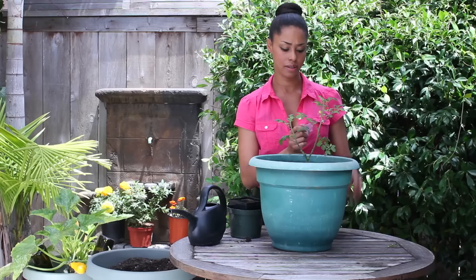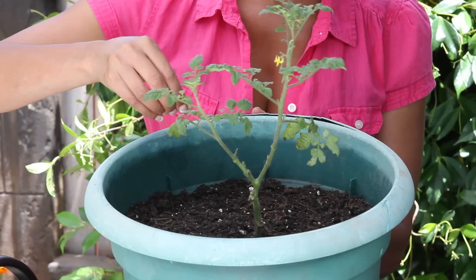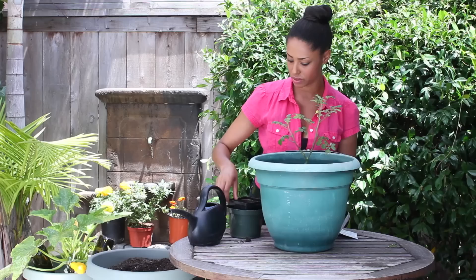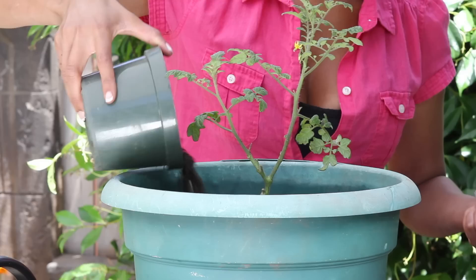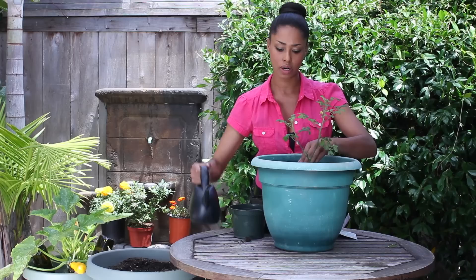I'm going to take my dill and plant it on either side of the tomato on the outer edge. I'll take my dill seeds — they're pretty small, and you can sprinkle a few because we're going to thin them out. Just sprinkle them right on the side of the tomato. We're going to thin these out, so it's completely fine that we're using a lot. You'll thin them when they're about two inches tall. Then cover them about a quarter inch of the way with all-purpose potting soil, covering up the seed.